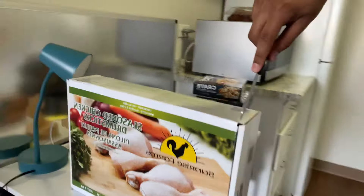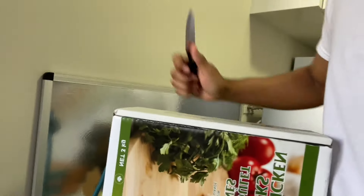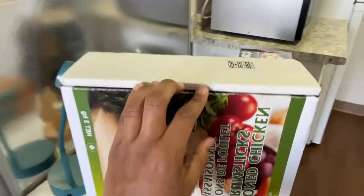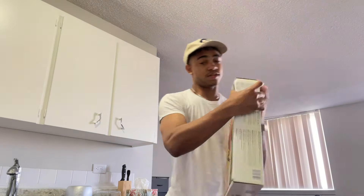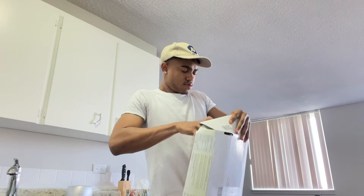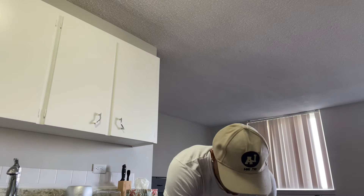I'm going to unbox this and show you guys what's inside so you know it's no scam. I don't have a tripod right now — mine doesn't work — but I'll rest my phone here so I can open it with both hands. All right, I'm gonna show you guys what it looks like.